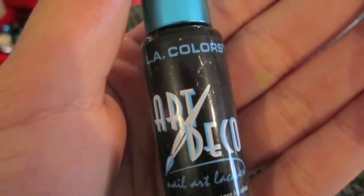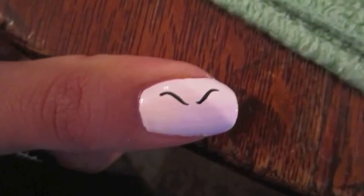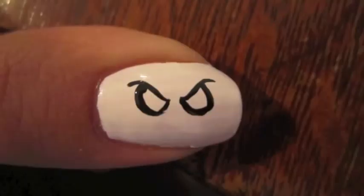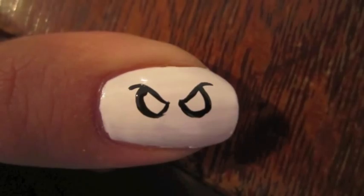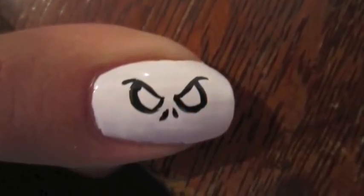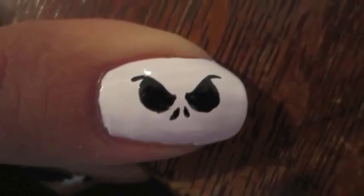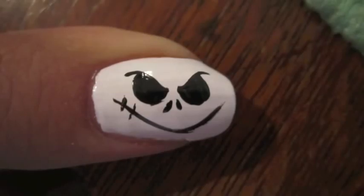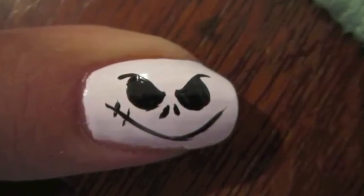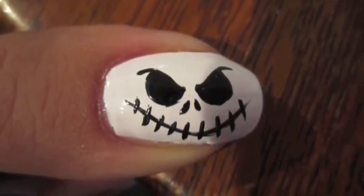On my thumb I decided to make Jack's face, so I took a black nail art polish. First I did the eyebrows, which were a little difficult to do, then I made the shape of his eyes. I gave him two small nostrils as you would see in his normal profile picture. I filled in his eyes next, and the last step was to make his big grimace — a really big smile across — and I made the stitches for his mouth as well.